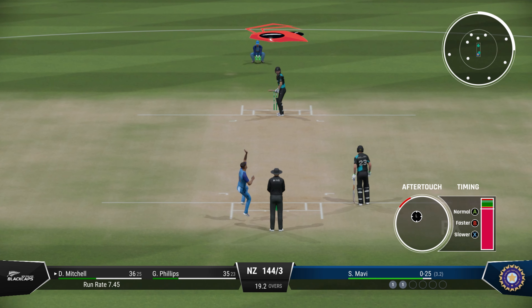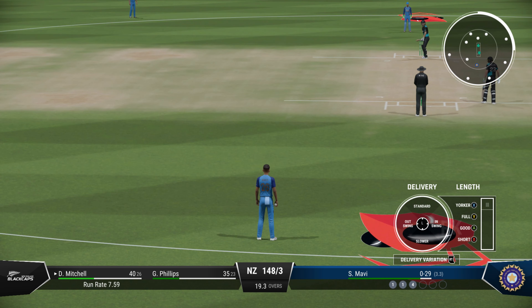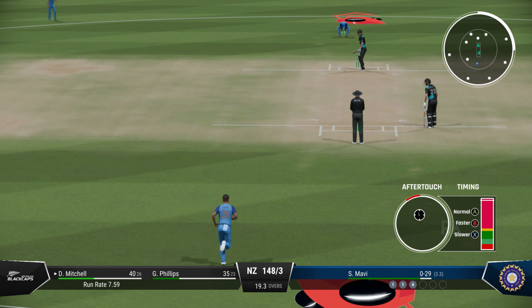Sure to follow up that last delivery and keep the batter under pressure — the bowler got what it deserved. Gets onto the back foot quickly and that's just flown. This batter is really the key now, picking up the boundaries when they need them — just the sort of thing the team needs.